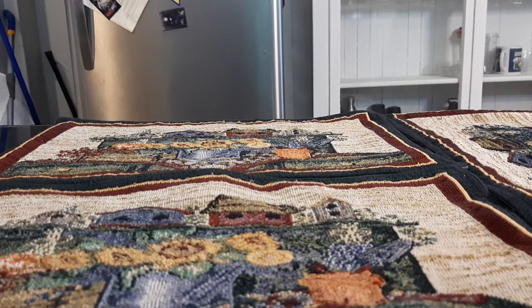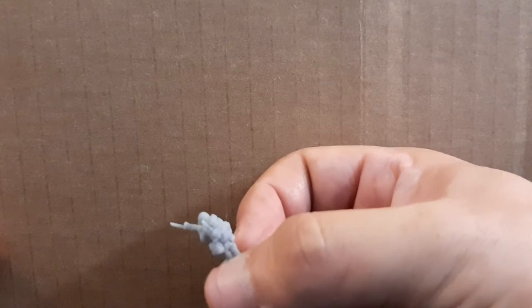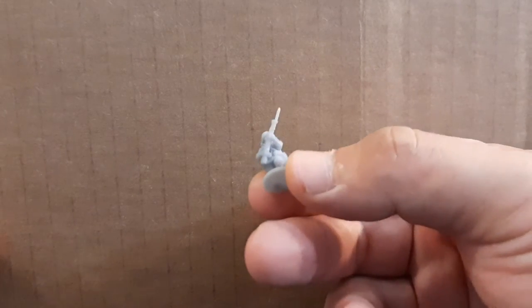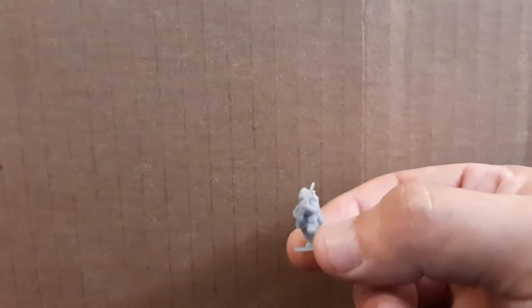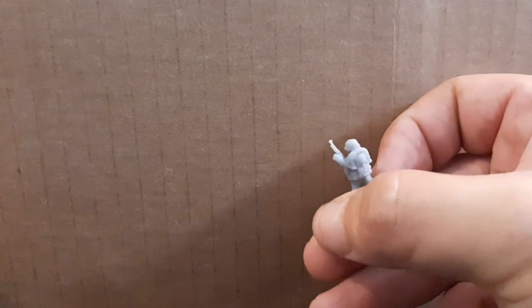First we're going to look at the 15mm scale models. Let's get the little ones out of the way and then get to the big boys. Right here is a Japanese Rifleman that they designed in 15mm scale. Nice little running pose, has a nice bayonet at the end of his rifle, all sorts of gear in his backpack. All the miniatures come on these integrated bases, and as you'll see later, these integrated bases pop right into the holes of the Flames of War bases.